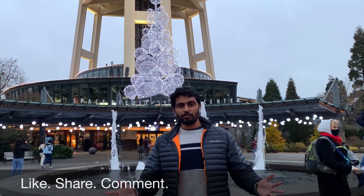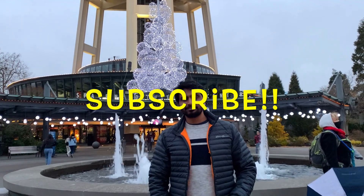Did you know it takes just one second to subscribe to a YouTube channel? So what are you waiting for — go ahead and hit that subscribe button!